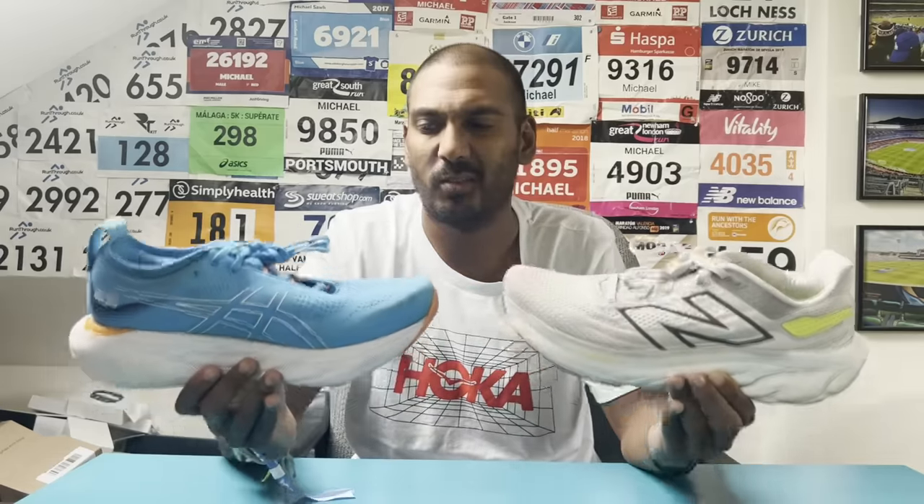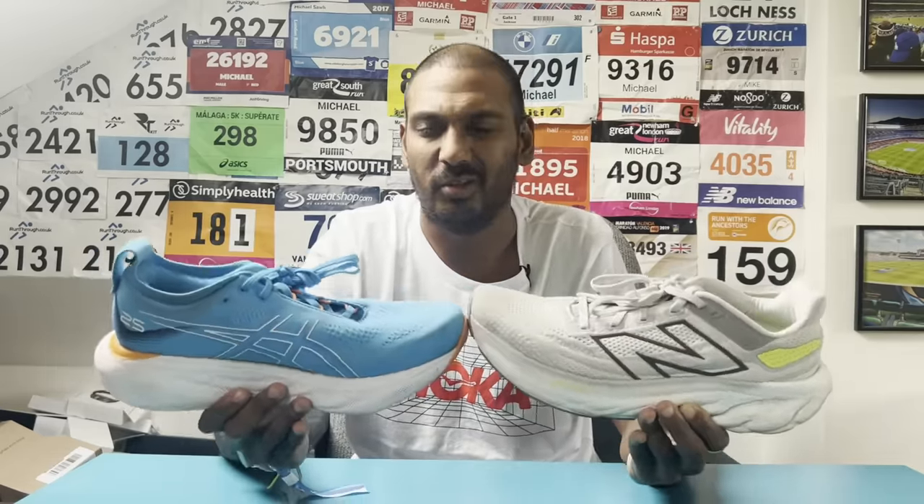Those are the key differences between the two shoes — the details you need to know. Let's get into the fit, run test, and then give you our verdict on whether you should go for the 1080 V13 or the Gel Nimbus 25.